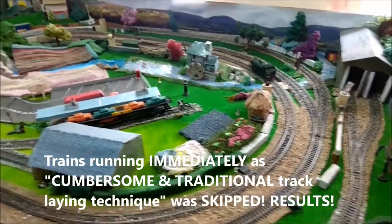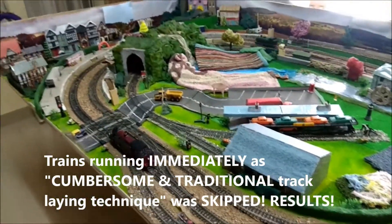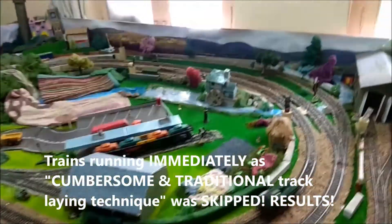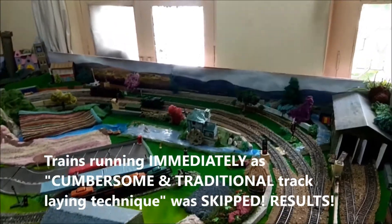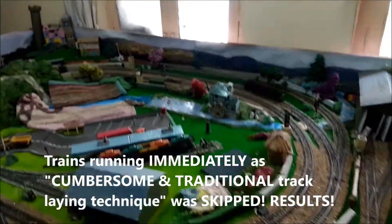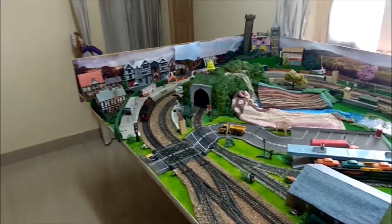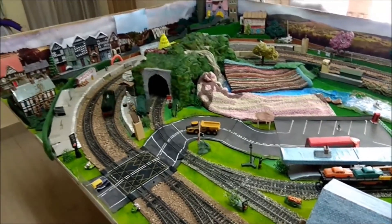Trains are now up and running post the ballasting session. These are some of the track rails. There are some of the new lights.